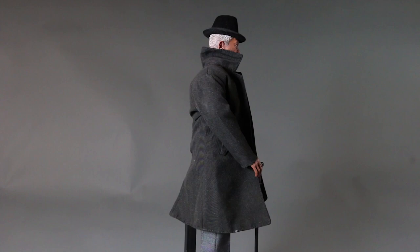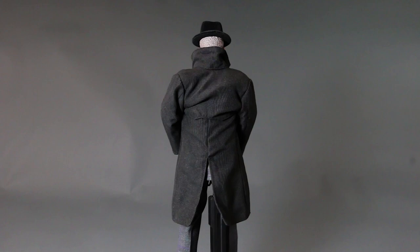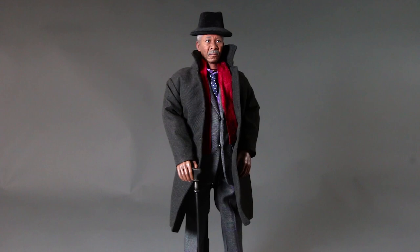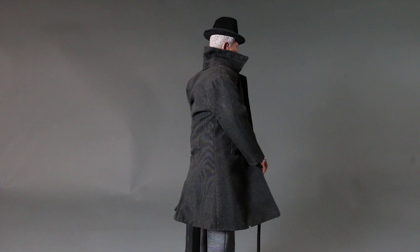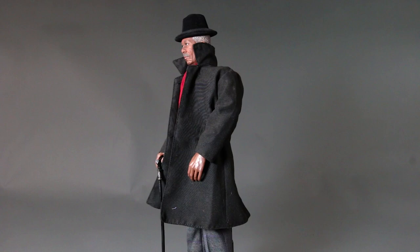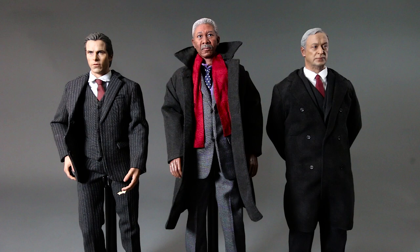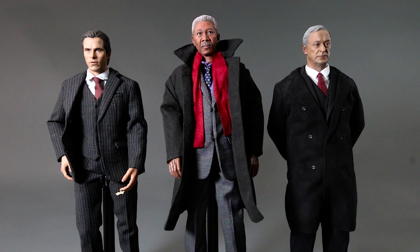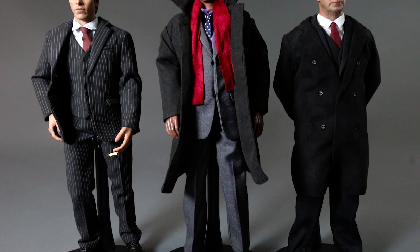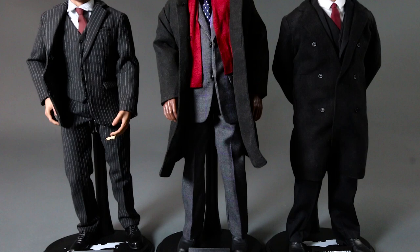They're releasing Batman Begins and the Joker in quarter scale, which might sell well since it's the Joker and Batman. But the hopes of getting Lucius Fox, Talia, and the villain from the first movie are very slim given the line's previous failures. They're a for-profit company and may not see it as profitable anymore. Here he is in size comparison with my Bruce Wayne and Alfred — he's right in between those two non-costumed figures.